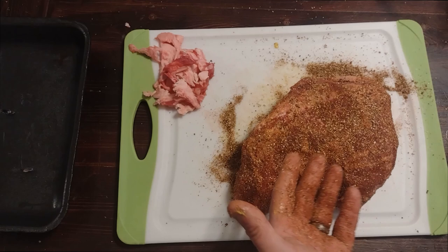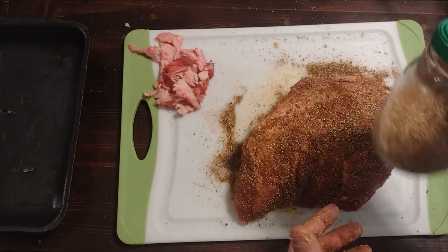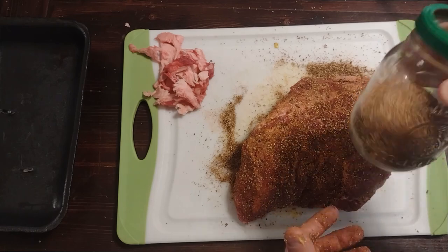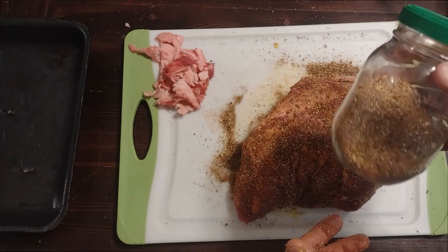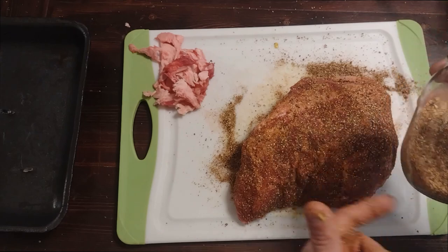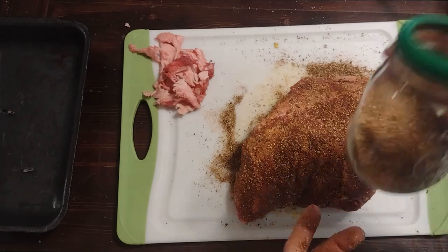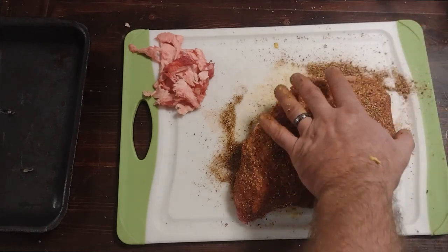Really nice seasoning on this side. You can still see the meat a little bit but for the most part you've got good coverage on everything. Anytime you're using a rub, keep the container moving because the heavier grains like the pepper and salt are going to settle to the bottom, and then you're just going to have sugar and orange peels at the top. So just keep it moving.